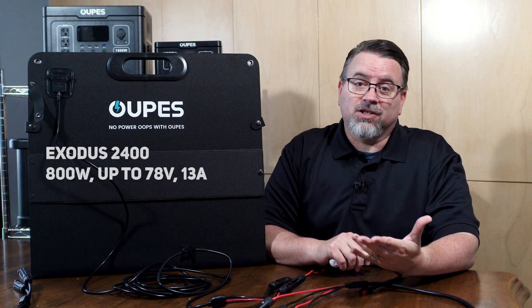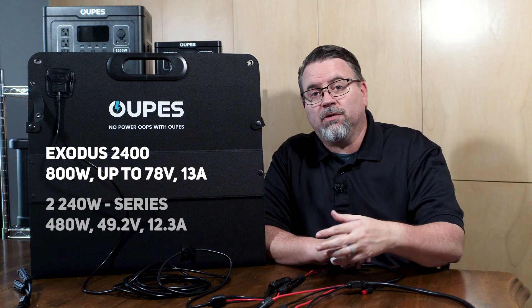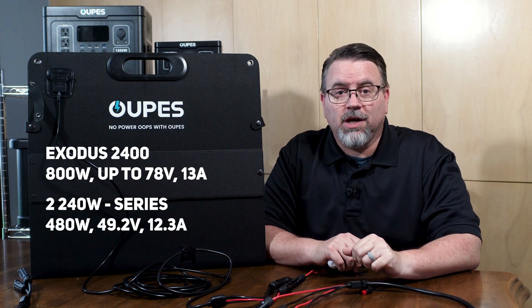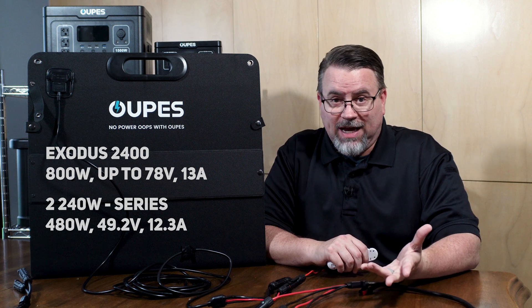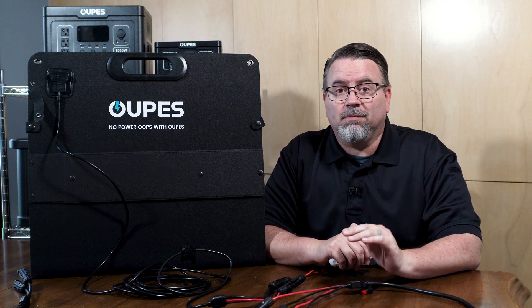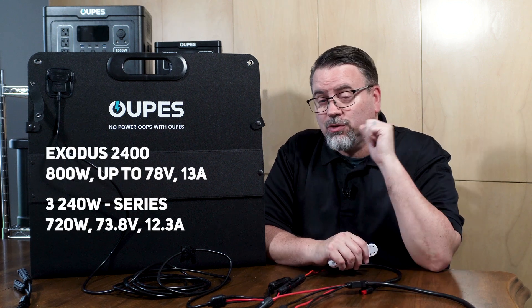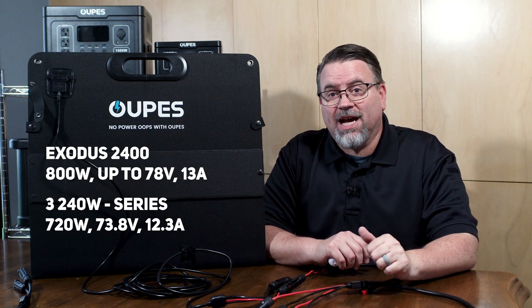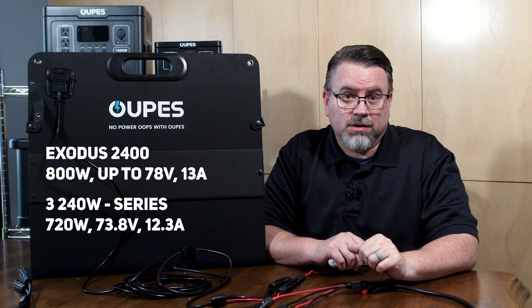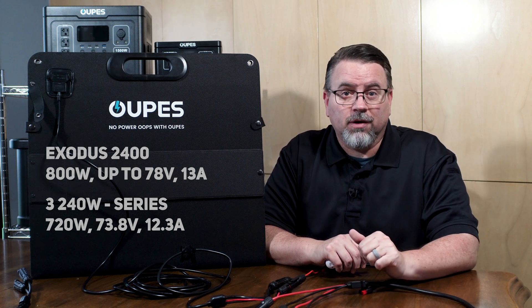The Exodus 2400 can take up to 70 volts of solar input. So to get the most efficient input from two 240-watt panels, you'd want to wire them in series since the 2400 has an input max of 13 amps. Wiring the panels in parallel would exceed the amps and waste that power. You could actually use three 240-watt panels wired in series for a voltage of 73.8 volts, which is less than the maximum input of 78 volts — a potential of 720 watts of solar input.